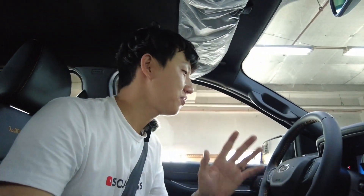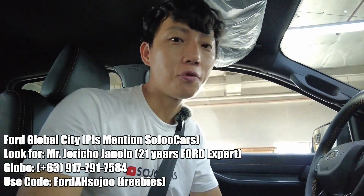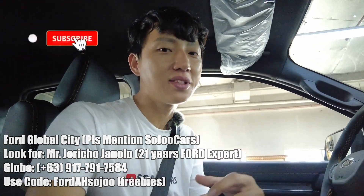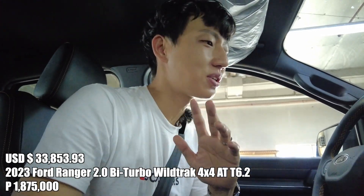Welcome to Part 3 of the Ranger series. If you haven't subscribed, please do subscribe and please do contact Mr. Jericho here in Ford Global City if you want to purchase and also be guided accordingly from his 22 years of Ford experience. I'm Ju, by the way — please don't forget to follow me on Instagram as well.